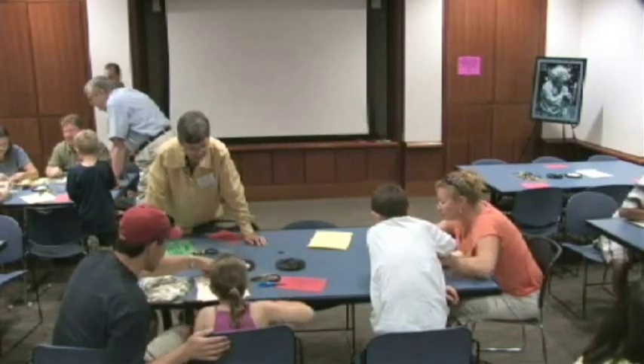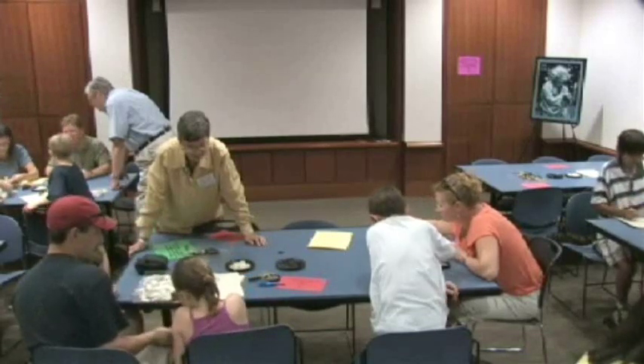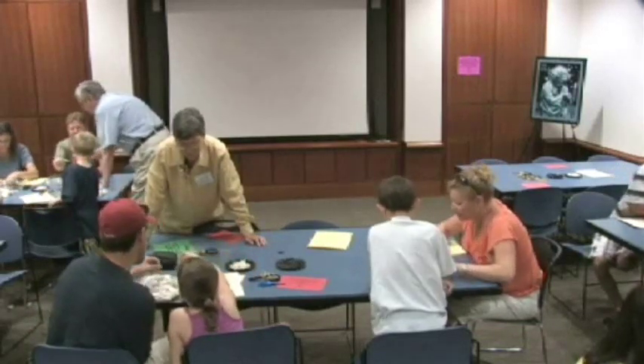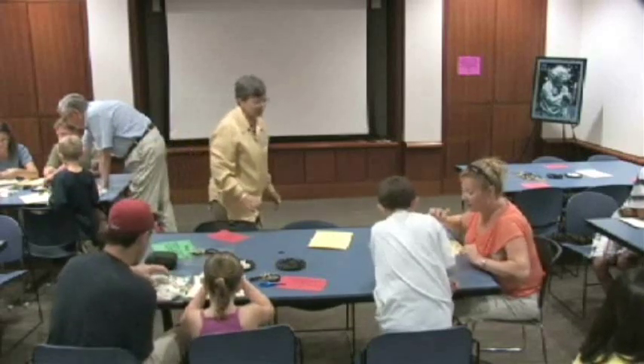Now let's see if it bounces — yeah! Check it out. Hey, give me five on that. Can you say thank you? Thank you! You're welcome. You did great — that was a very good job.